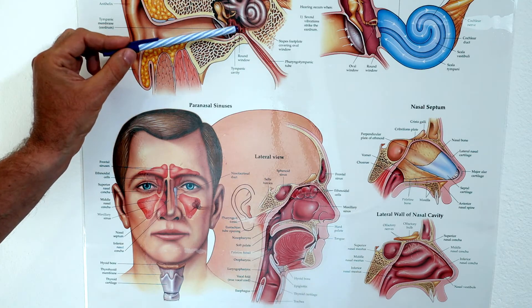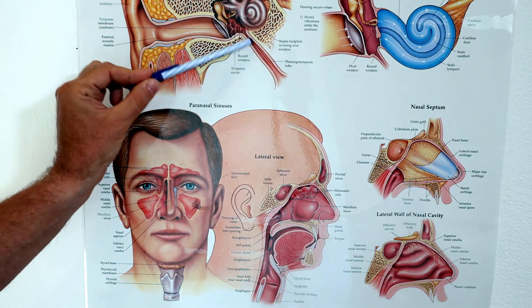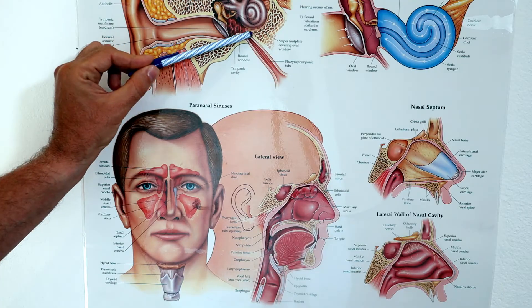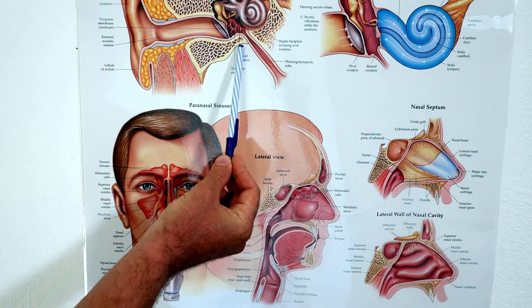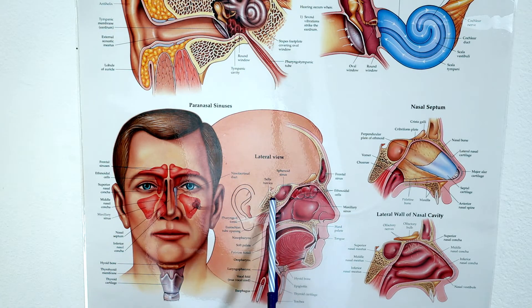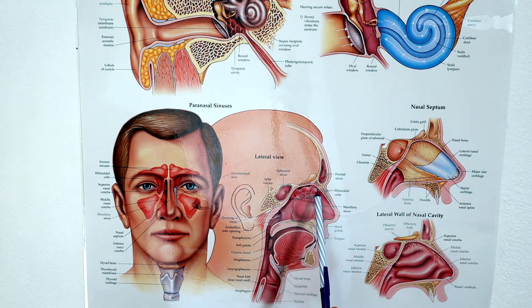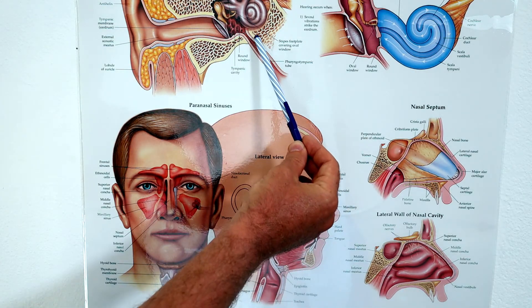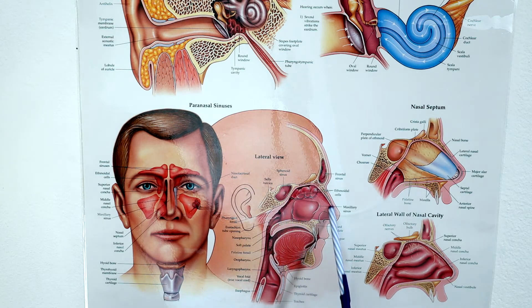Normally the eustachian tube is closed — when your muscles are relaxed, this area is closed. This is why to equalize this space, you need to create extra pressure, and then this area will open and you can equalize the middle ear space. As you can see, the eustachian tube goes down, and the opening of your eustachian tube is in your nasal cavity. Doesn't matter which equalization technique you use — Valsalva or Frenzel — you need to create extra pressure in your nasal cavity to push air up into the eustachian tube and equalize the middle ear.